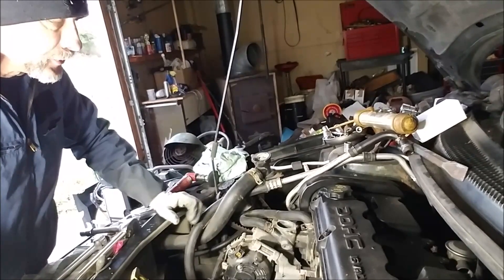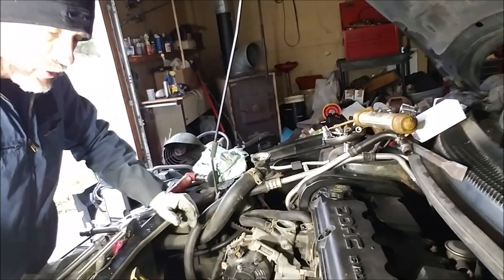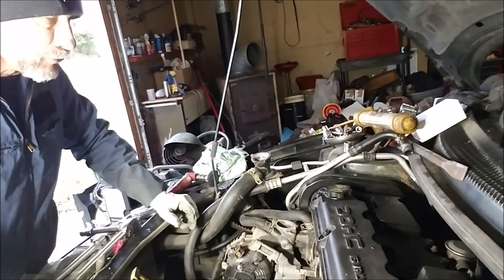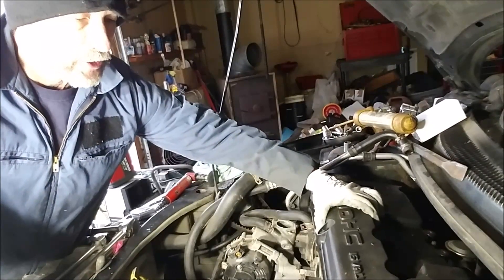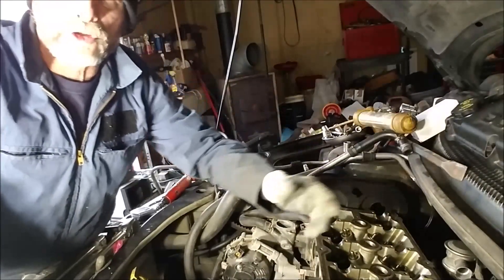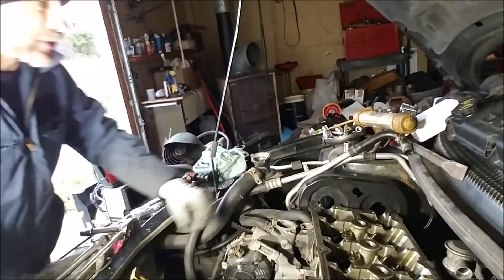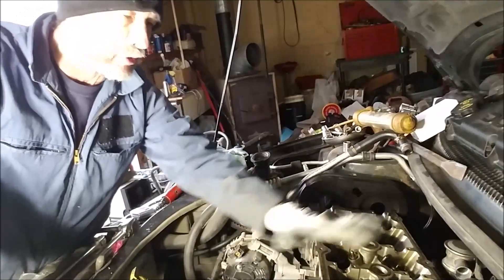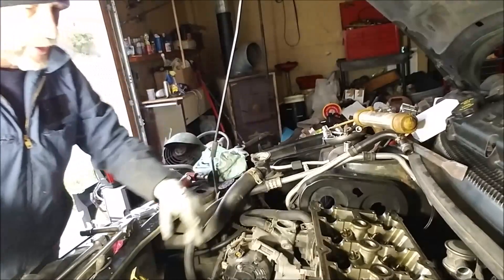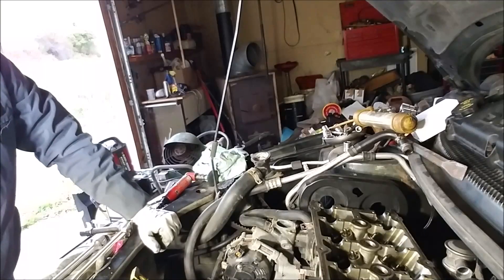Today we're going to finish up the torquing on the head bolts and then start putting the cams and rollers back in. You've got to do what I'm doing right now even if you're just doing a head gasket — you can't get the bolts out because the bolts are underneath the cams, so you've got to pull it all completely apart just to get to the head bolts.